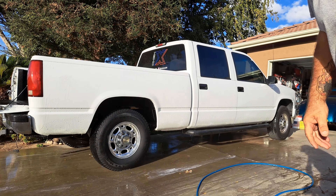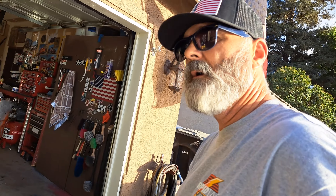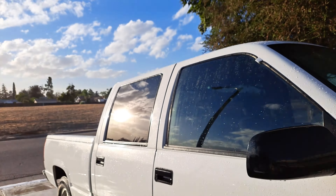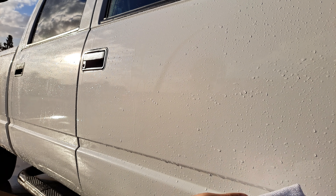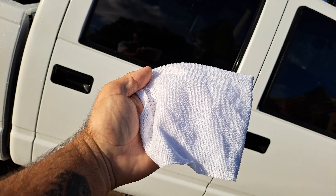All right, there you go. So what I'm going to do now is the old Bubba Booski trick here. I'm going to grab a white rag. Sorry about the chest shot there. And just wipe this paint and see how clean or dirty it might be. This is not a quality microfiber, so go ahead and begin cringing now. If you see any dirt on there, let me know. I see zero. Pretty impressive.